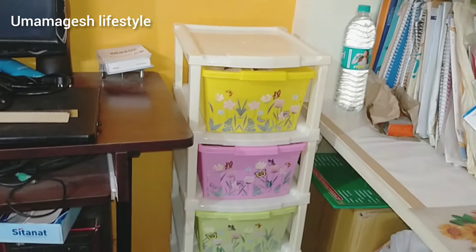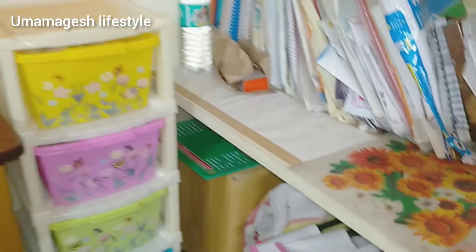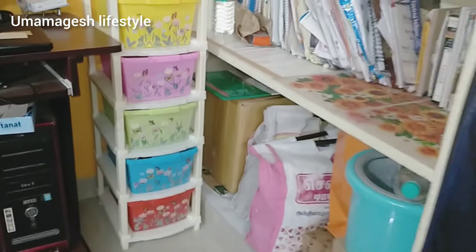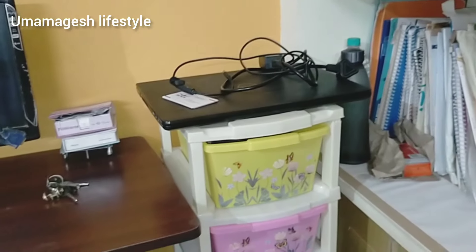This is a shelf and I am going to put it on the computer table. You can also use it for your ID card, visiting card, watch, and laptop charger.